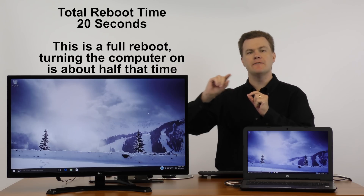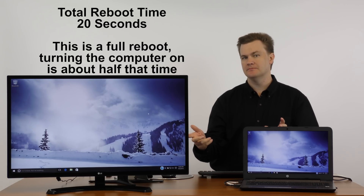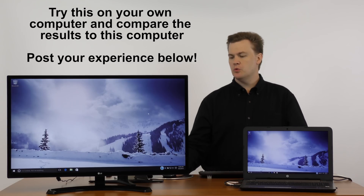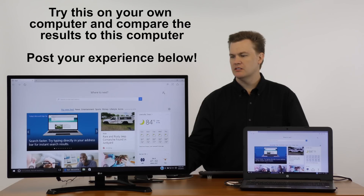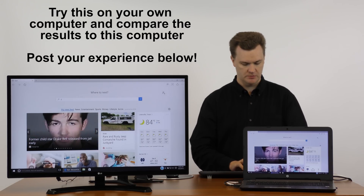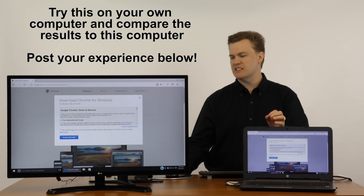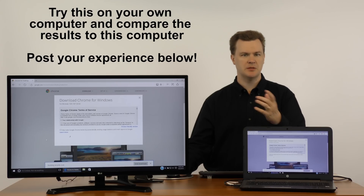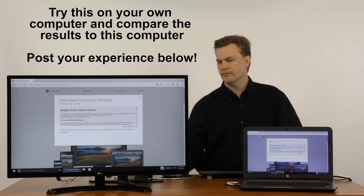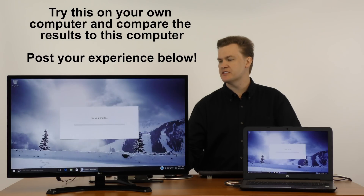That is crazy fast — that's seconds. And that is a full reboot, not a start from the power button, which is maybe half that time. So just shut it down and turn it on — it's so fast, who cares. So what about web browsing? Let's open up Microsoft Edge, which comes with Windows 10, and the first thing we're going to do is go get Google Chrome. The download speed depends on your internet connection, but these web browsers are so small that part doesn't really matter. It's the install speed and how quickly it's usable that really matters.